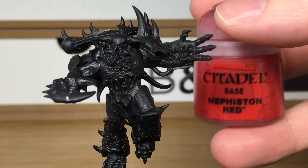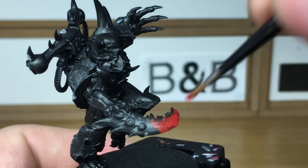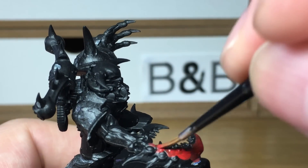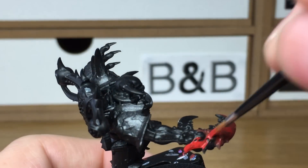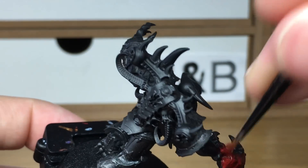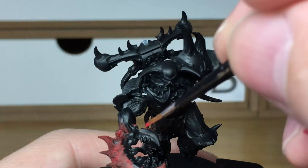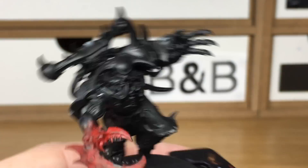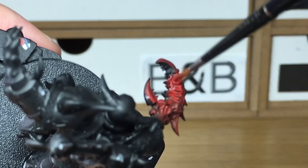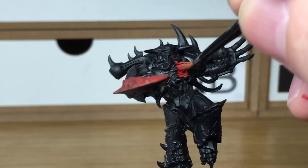The first colour that we're going to use is Citadel Mephiston Red, and that's going to be to do his claw and any of the sort of open sections where it looks like the armour and possibly his skin's pulled apart. What we're trying to do here is make it look a little bit like a lobster claw or a crab claw, so we're going for that nice red-orange colour that you tend to find on crabs and lobsters.